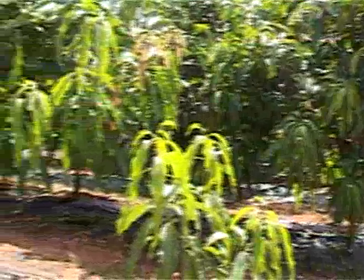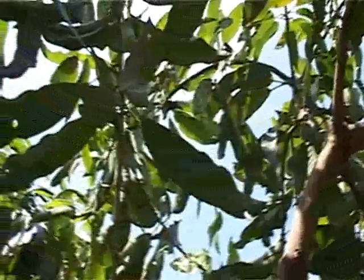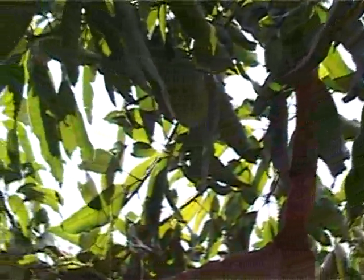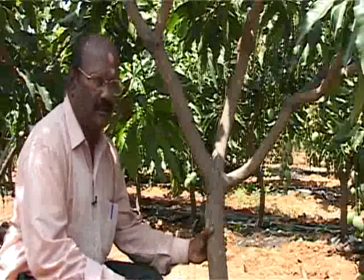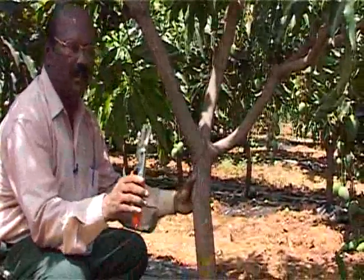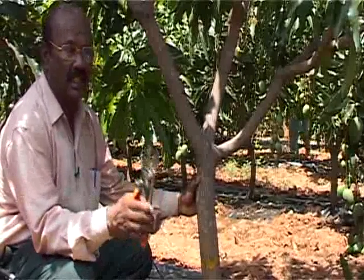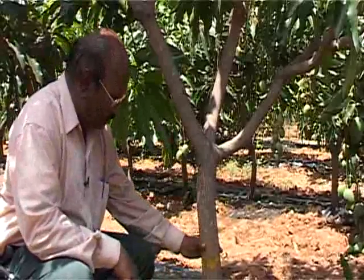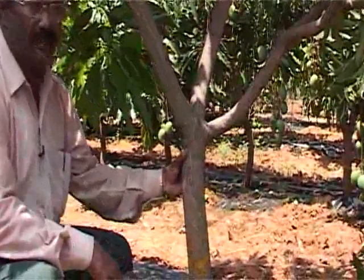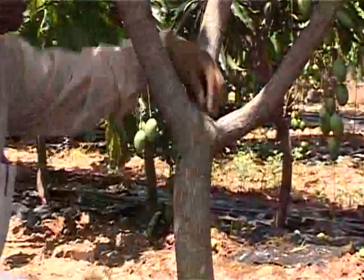In ultra high density mango cultivation, training means the entire process which helps us to keep the trees within nearly 7 feet height with a balanced vegetative growth looking like an umbrella. When the seedling grows up to 3 feet, we have to cut the tip using an equipment called secateur, leaving 2 to 2.5 feet stem from the ground level. This will lead to the growth of several branches. In the second phase of pruning, we have to leave only 3 branches which move outward in different directions and remove all other branches.